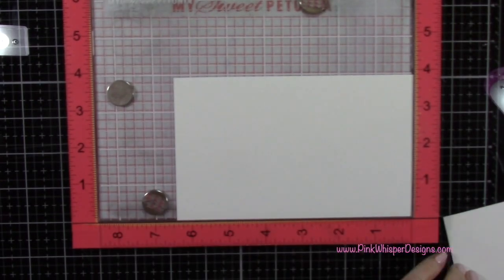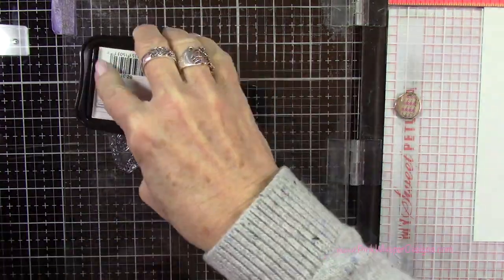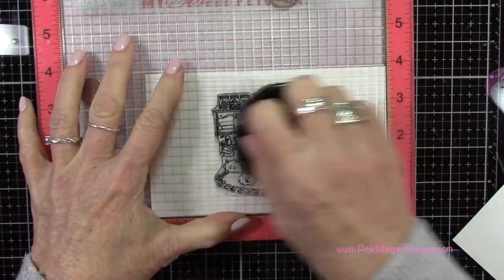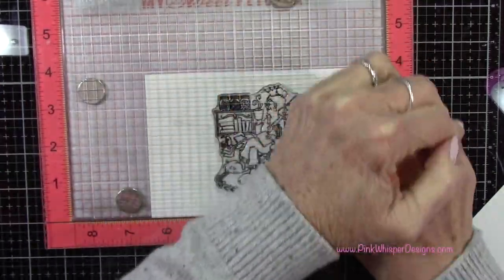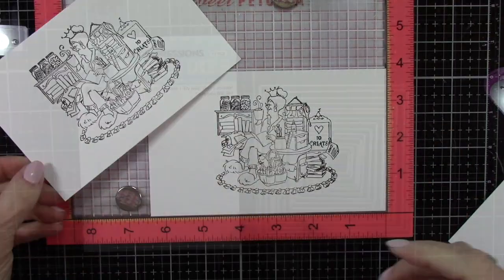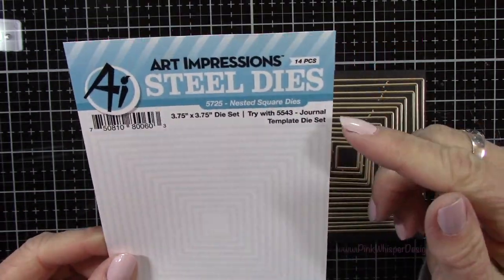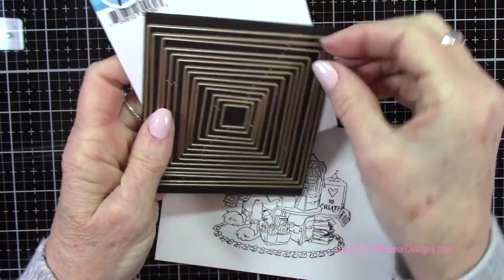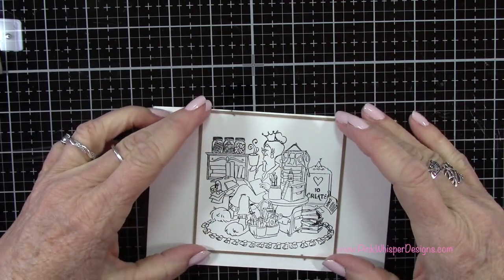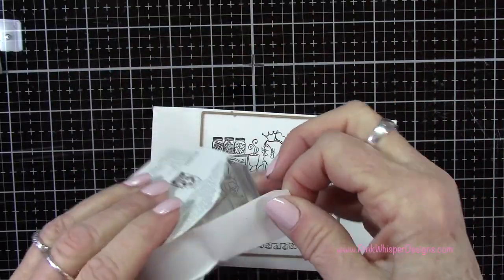We need to stamp this a second time — we need two copies to do the spotlight technique today. Now let's cut these down using the Art Impressions nested square dies, starting with the second largest die. I'll tape it down with a little post-it tape to make sure it's nice and straight and lined up perfectly.